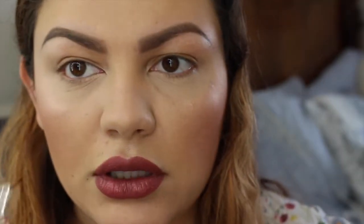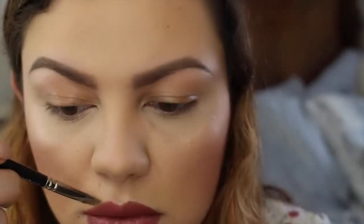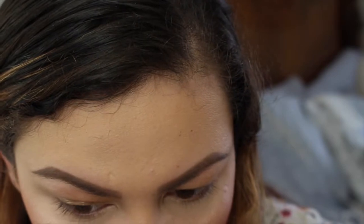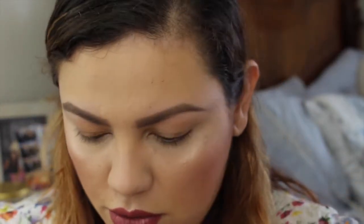Just going around and cleaning the edges of my lips. Now I'm going to prime my eyelids — I'll be using my Wet & Wild primer like always.